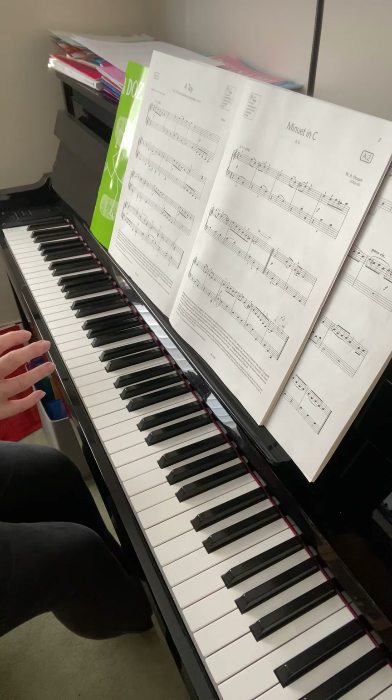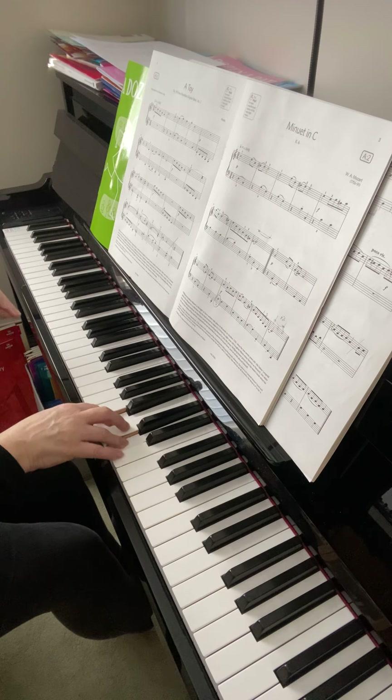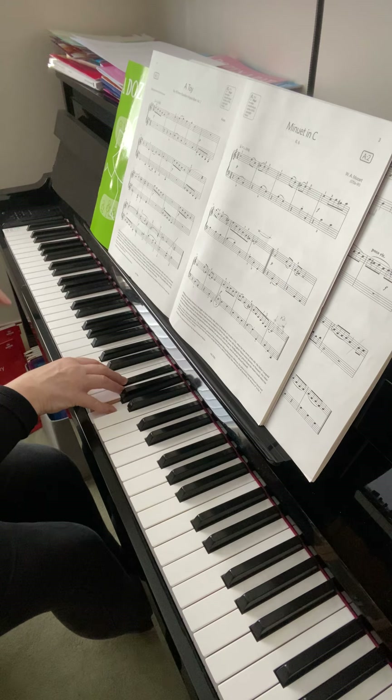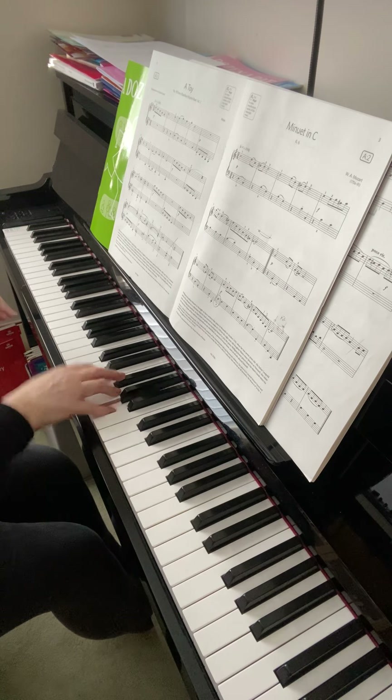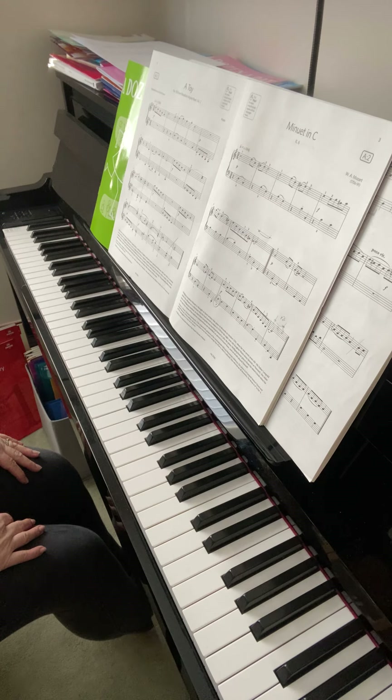Any places where you're slightly hesitant you need to practice those: two three, one two, and jump, one two — straight on, try not to stop. Now the left hand was a little bit more difficult today.